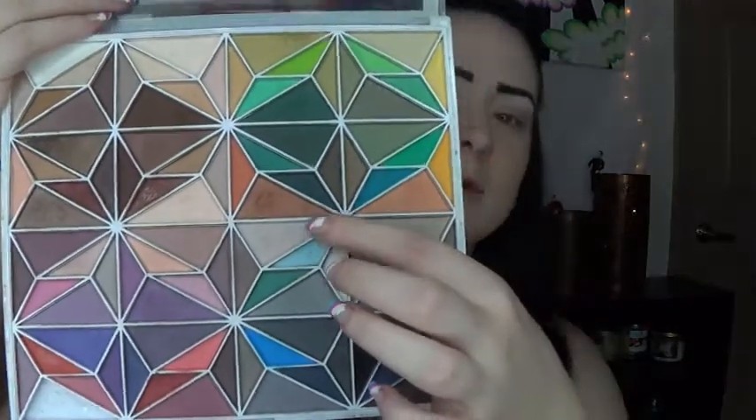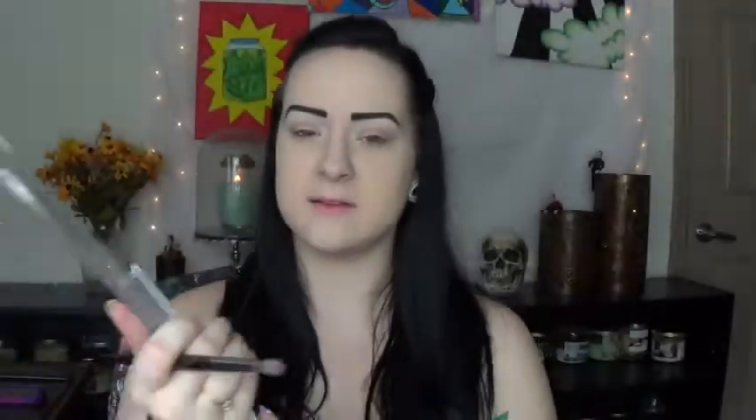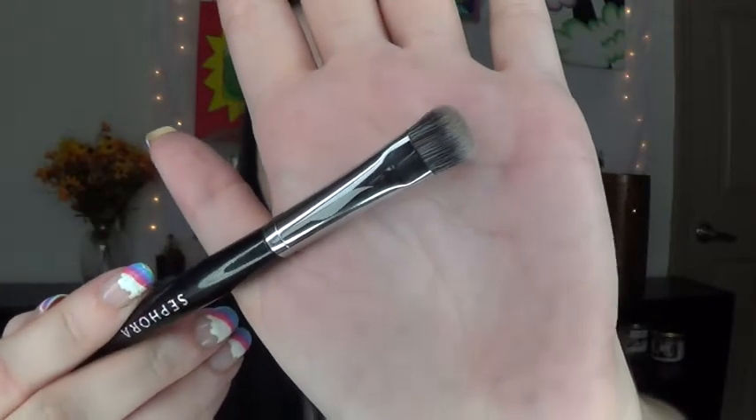So for the inner half of our eyelid, I'm going to be using a really light gray color on the inner corner. This is a Sephora Pro Smokey Shadow Brush number 30, just kind of a paddle-style smokey brush. So I'm going to start placing this on my inner corner.